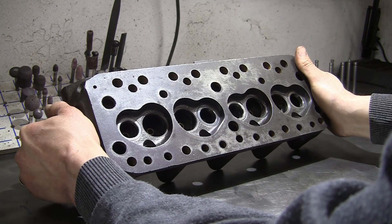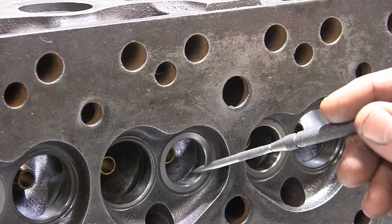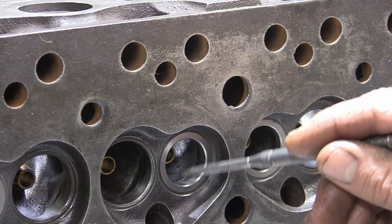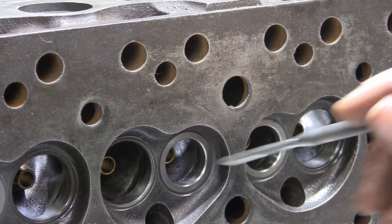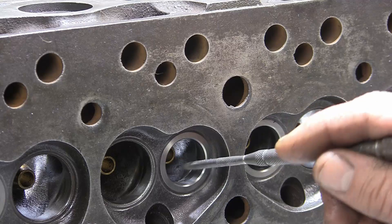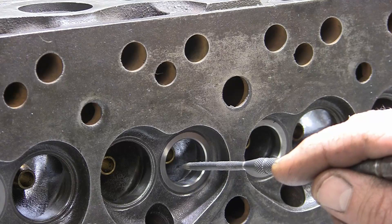The next operation will be to cut the valve seats. These are the hardened exhaust inserts, as you can see here. The head was machined out to make a recess and then the hardened seat was pressed in. That's been done on all four exhaust valves, and they're flush with the chamber — obviously no seat angle yet, so we'll be cutting that and then installing the valves.